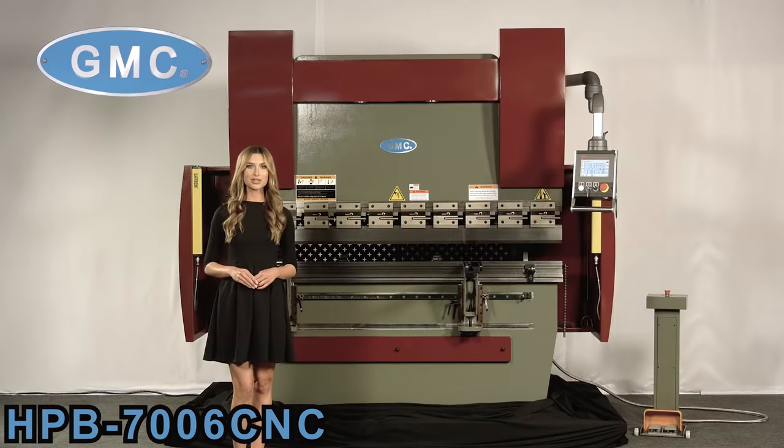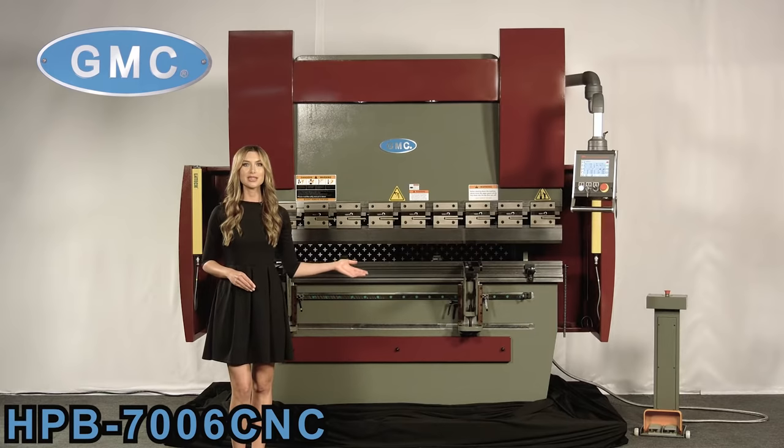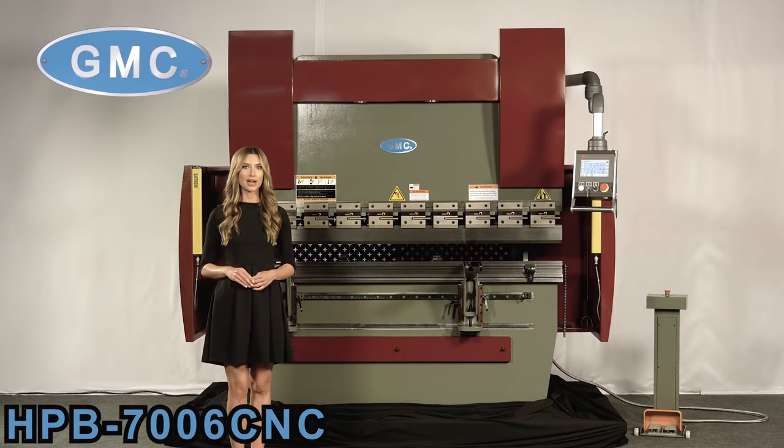Welcome to GMC Machine Tools, quality equipment you can trust. Here we have the GMC HPB-7006CNC 70-ton press brake with two-axis ESA Control Model 625. This is a Taiwan-quality machine and is our premier press brake, designed in the USA.